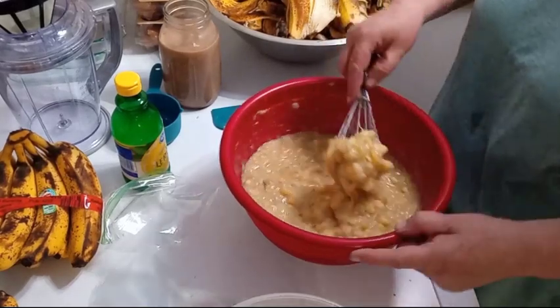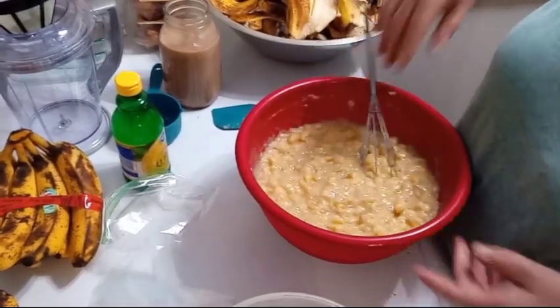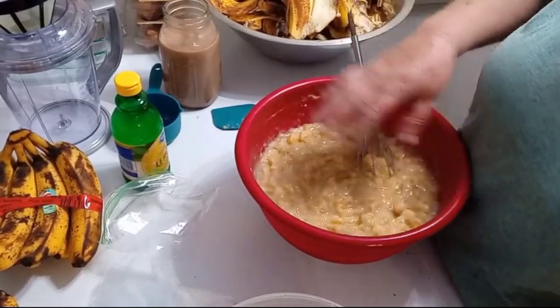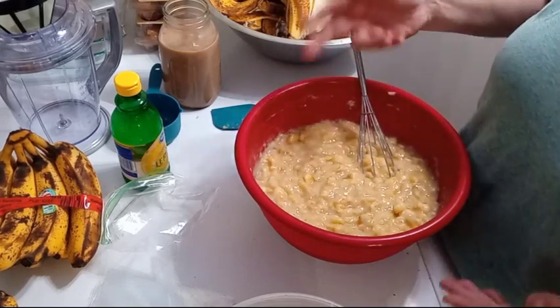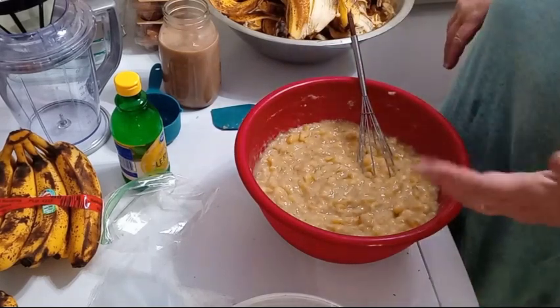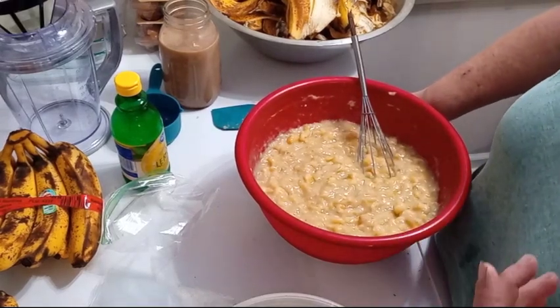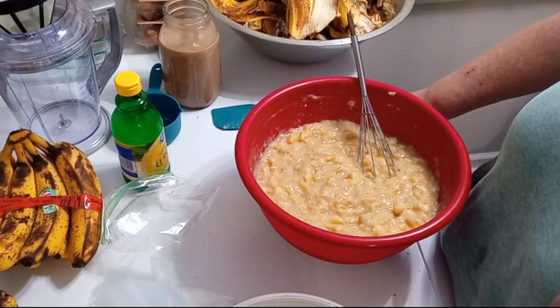I like to leave mine a little chunky. If you want them smoother, you can use a handheld blender, a mixer, or put them in a blender and puree them more. I like them a little chunky so that when I make banana bread you actually get chunks of banana. You can also use a potato masher or a potato ricer — this whisk is just as easy.